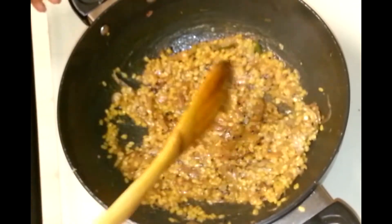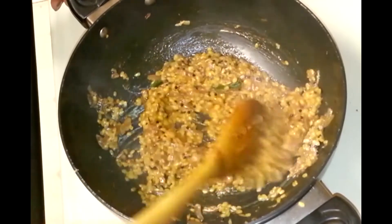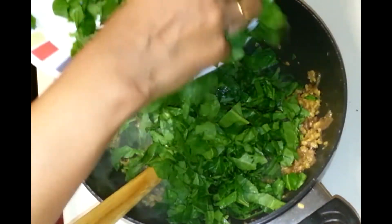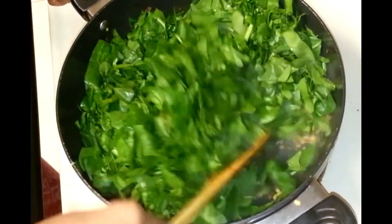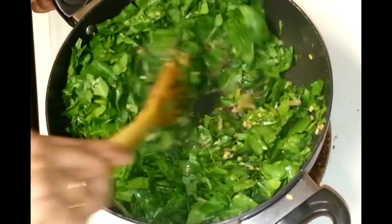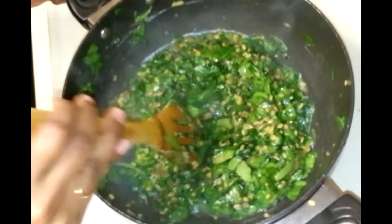I have been cooking this moong dal for around 5 minutes and they are almost done — you can see they can be pressed. Now I am going to add the spinach and allow the moong dal to cook with the spinach. Give it a mix. The spinach is going to release some water, which will help to cook the moong dal. Mix them nicely, then cover and let the spinach and moong dal cook together.